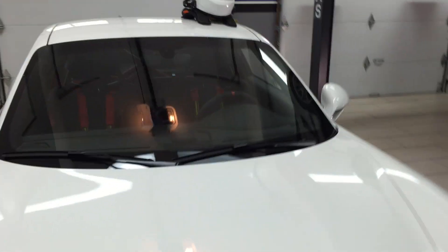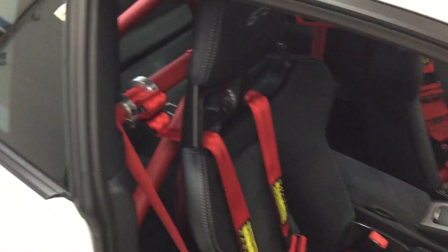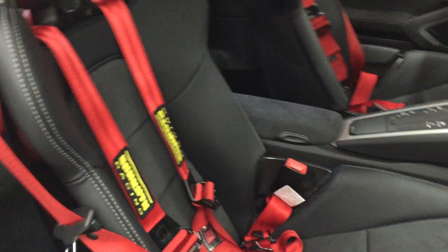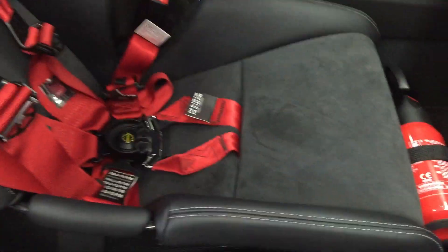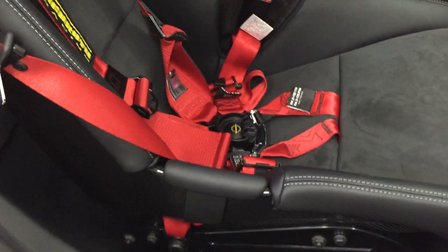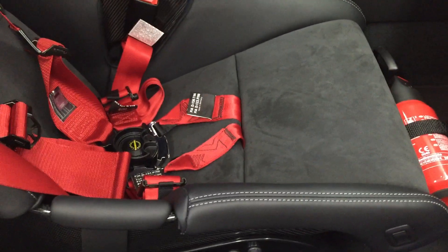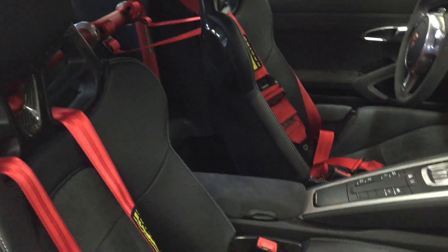This is a walkthrough of the setup on my 991 GT3 2015 with lightweight bucket seats. The setup includes a Cantrell Motorsports bolt-in half rear cage, Schroth GT3-specific six-point Profi 2 harnesses, and anti-sub belts mounted to a GMG anti-sub plate which has been installed.